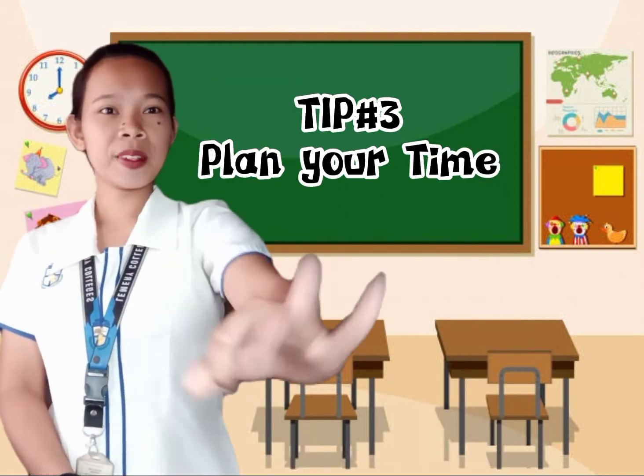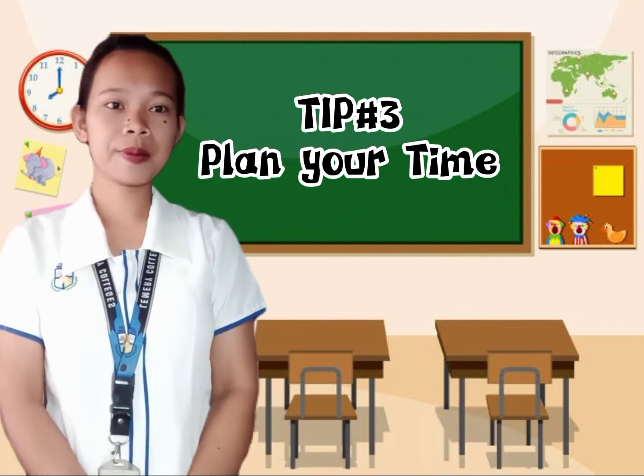Tip number three: plan your time. As a student, we need this kind of tip. We need to know how much time you want to spend on each schoolwork before you begin. Know how to divide your time in making schoolwork and also when your class happens.